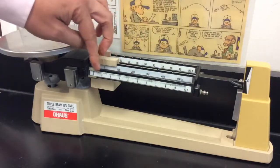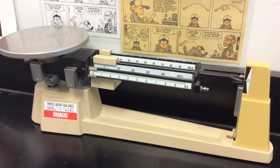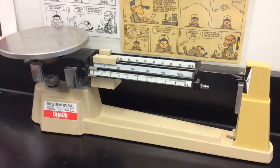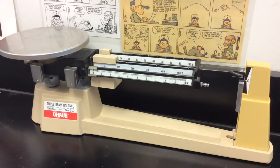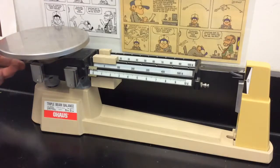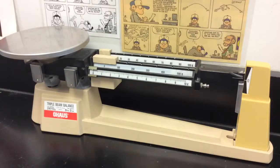Once you get it out, make sure you zero it. Slide all those sliders back to exactly zero, and then on the left-hand side there's a little nut that you can screw or unscrew a little bit to balance the indicator on the right-hand side. You want to make sure that the zero and the little line on the arm are lined up with each other. Screw or unscrew it until you get it pretty much lined up.